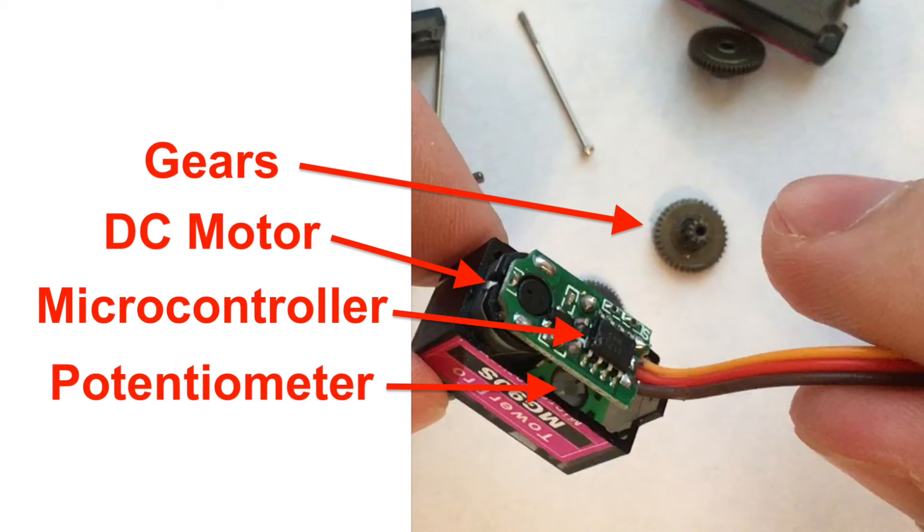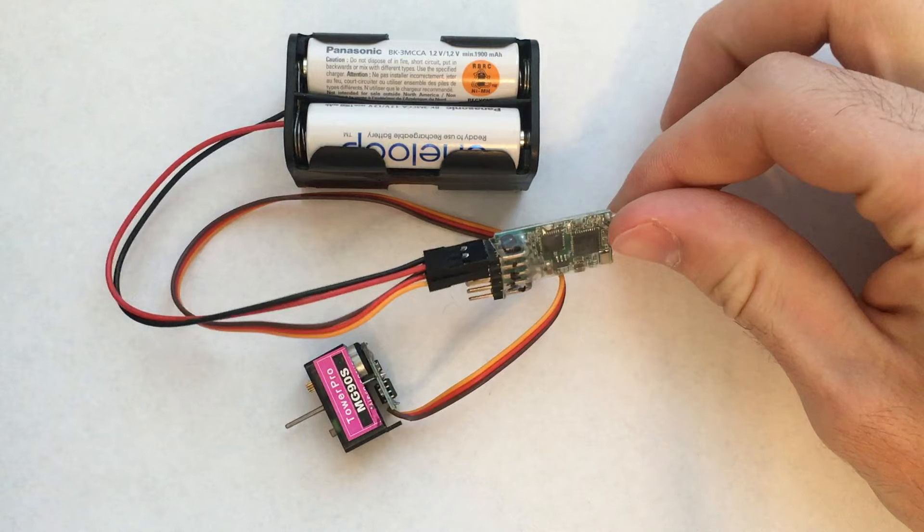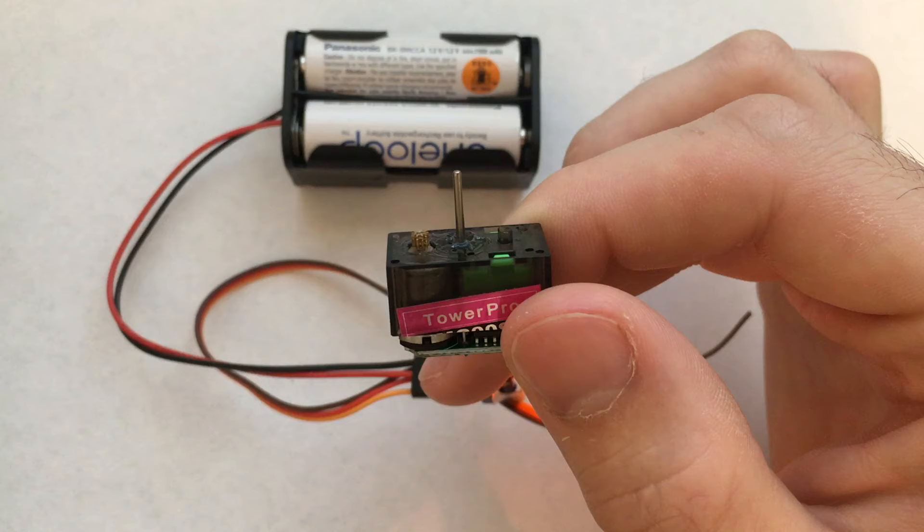Once you remove that, you'll see all the parts: the DC motor, the controller, and the potentiometer. Every servo is the same — they all operate like this.